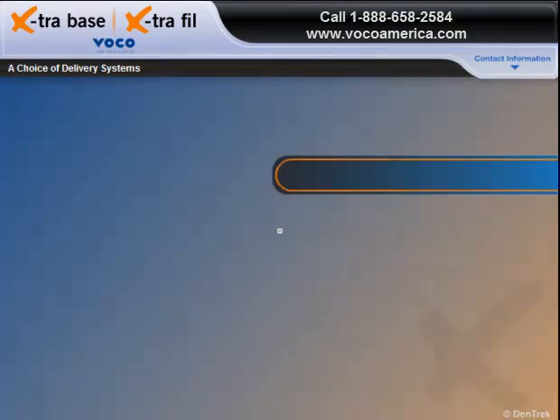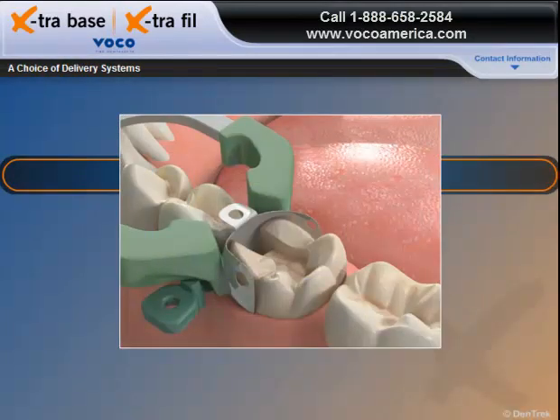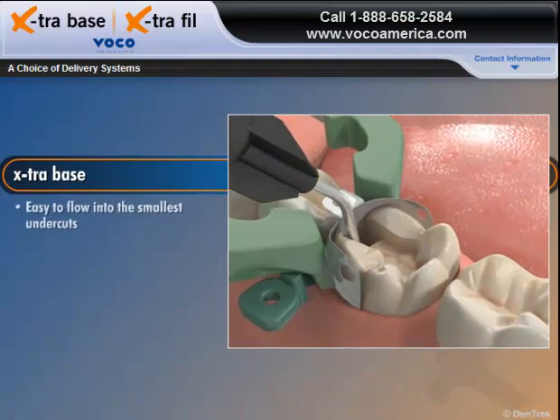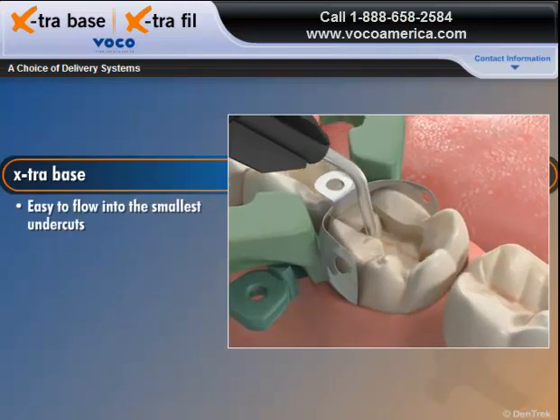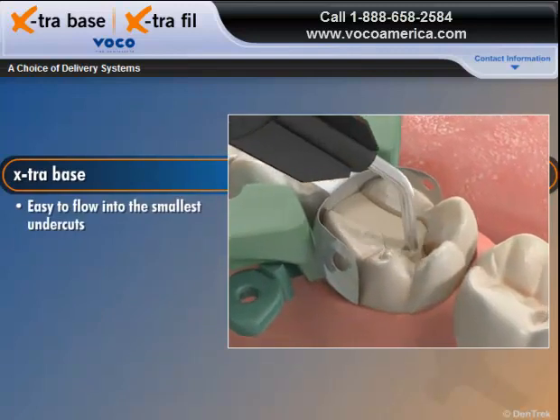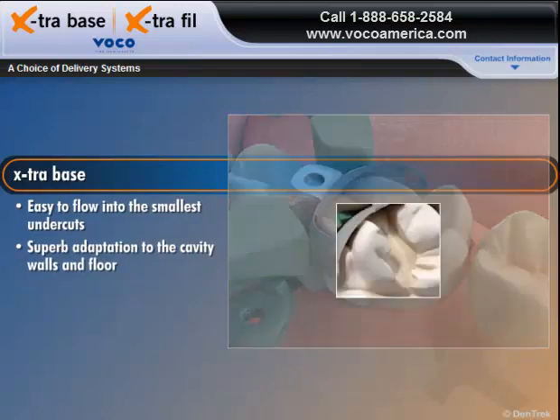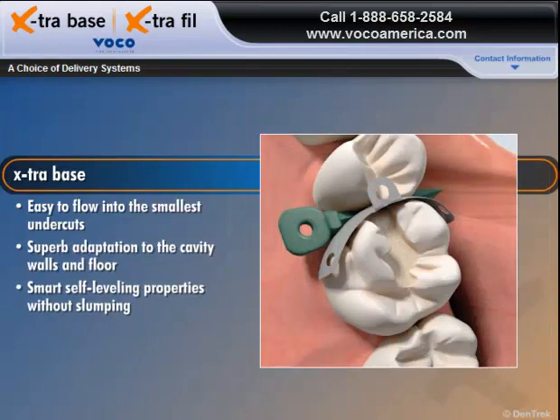Working with posterior restorations often involves proximally deep and narrow cavities that are difficult to reach. The flowable consistency of Extra Base makes it easy for the material to flow into the smallest undercuts, enabling superb adaptation to the cavity walls and floor. With its smart self-leveling properties, Extra Base levels itself without slumping in maxillary restorations, saving valuable chair-side time.